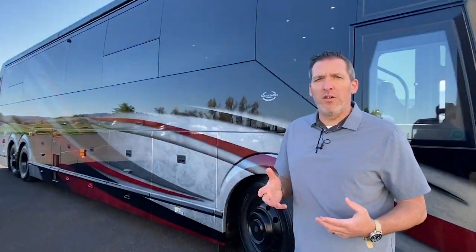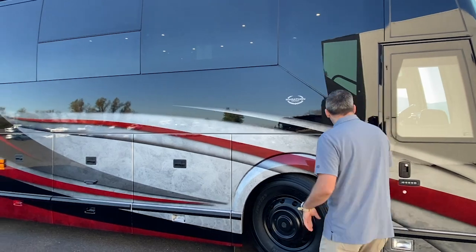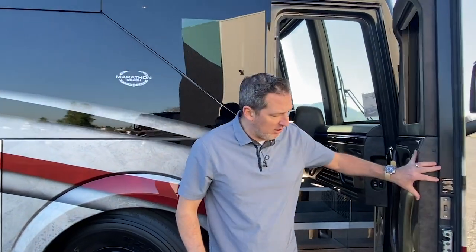This is the blacked-out coach, as we mentioned in the long tour video we just shot. Blacked-out wheels, rear view mirrors, and also the grills of this coach have that blacked-out, really aggressive, youthful look. But what I'm going to concentrate on right now is the bays, because a lot of people love to see the bays.